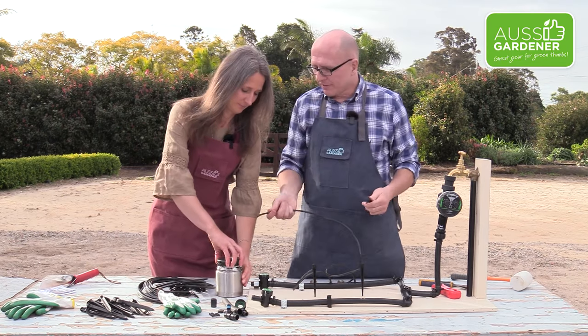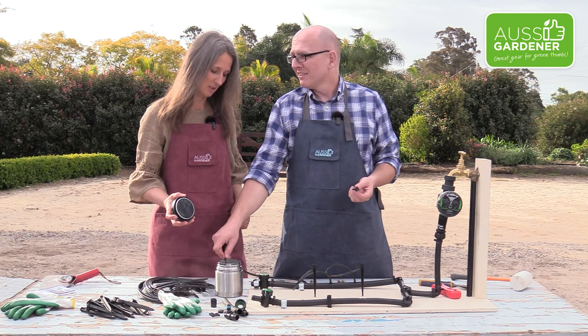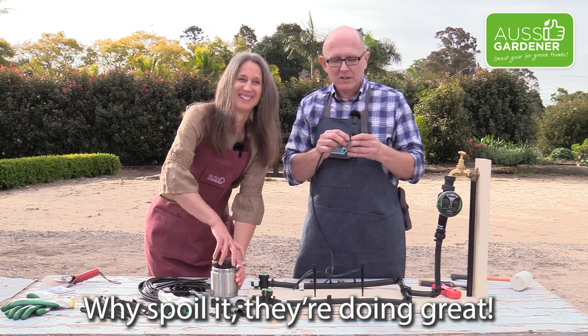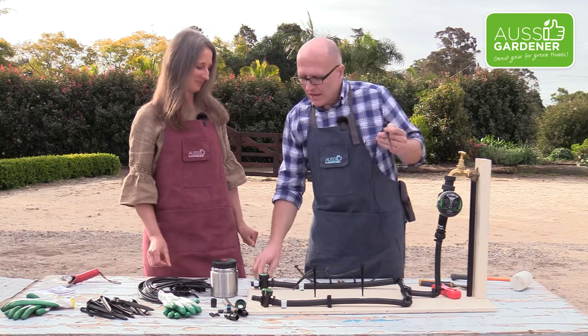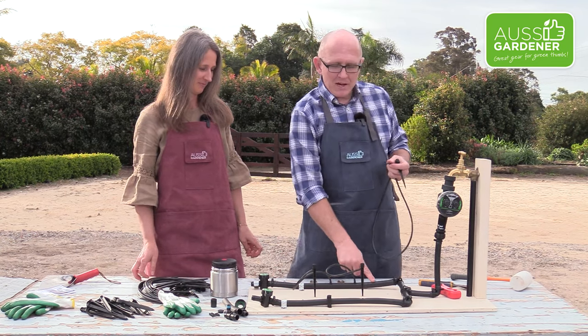Now the other end of the micro tube — we've got to do the same thing. Put it in the hot water again, wait a few seconds, then pull it out and push it on. So that one's ready to go. And we're going to attach that to our main pipe here.